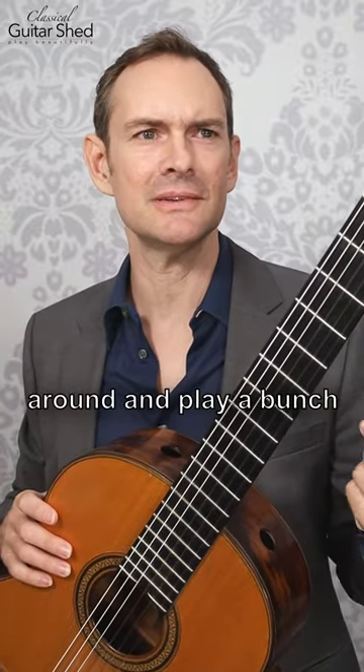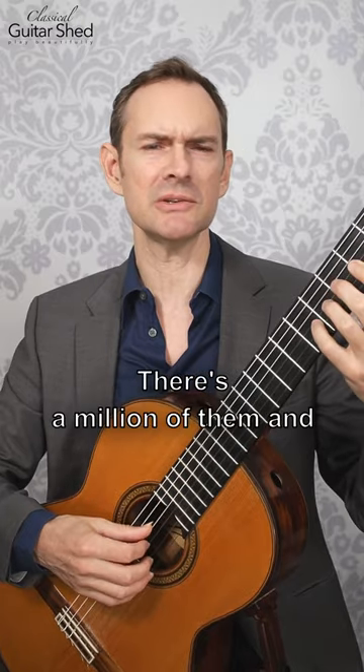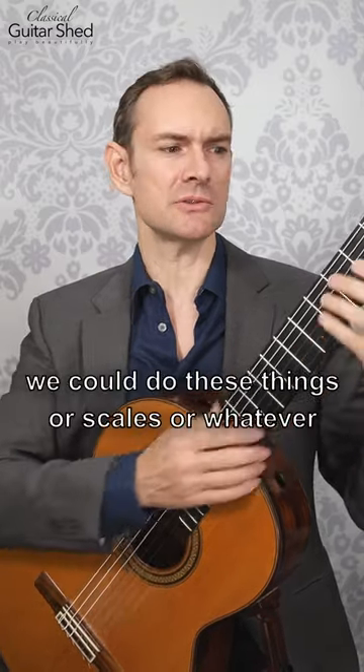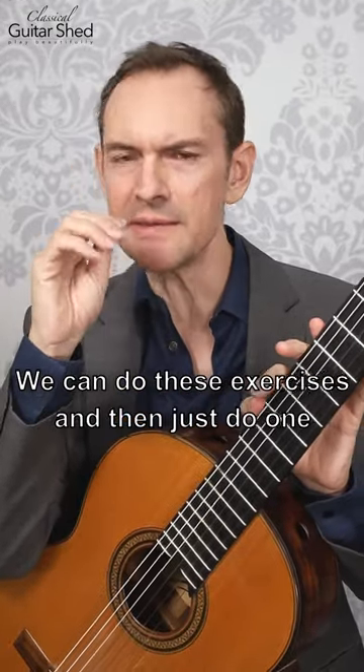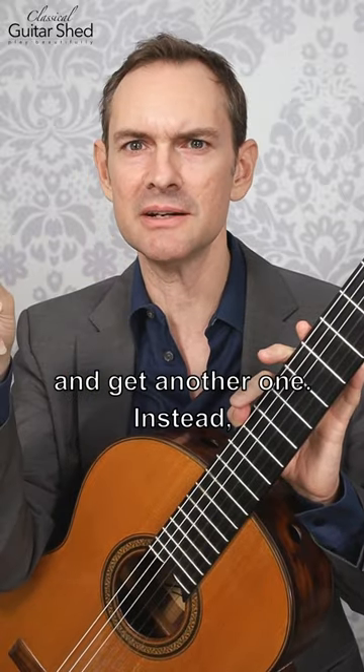It can be easy to bounce around and play a bunch of different things, especially like guitar exercises. There's a million of them. We could do these things or scales or whatever it is. We can do these exercises and then just do one and then the next day do another one and then we get bored and so we go onto YouTube and get another one.